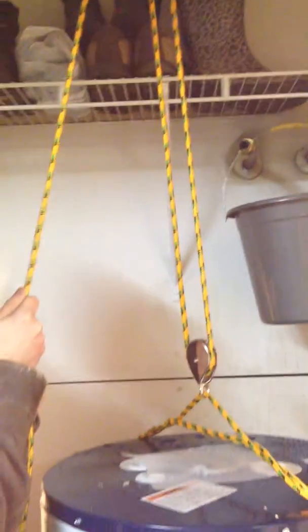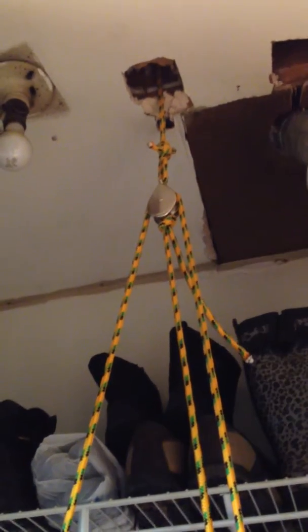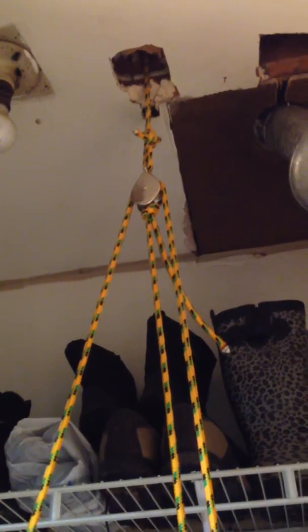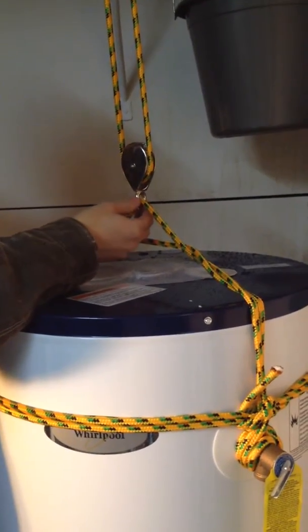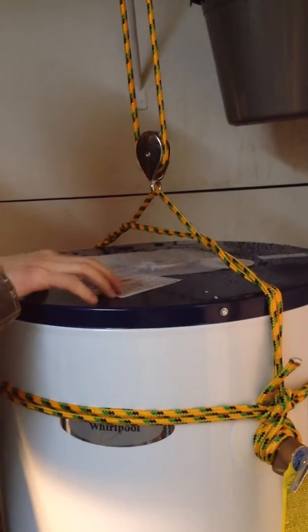This is a compound pulley system. At the top is our fixed pulley — it's fixed because it's fixed to the ceiling and it's not going anywhere. The other pulley is our movable pulley, and you'll see when I pull it up, it actually moves with our load.